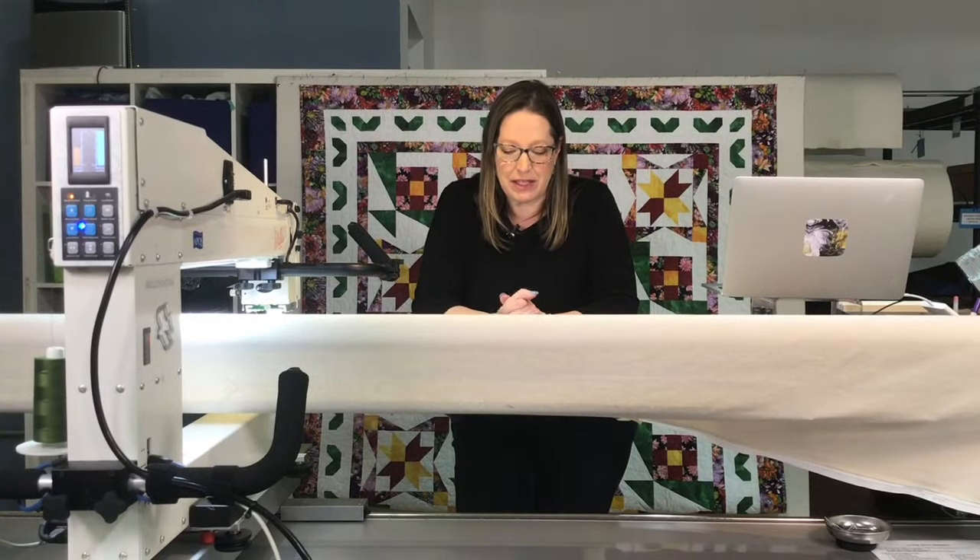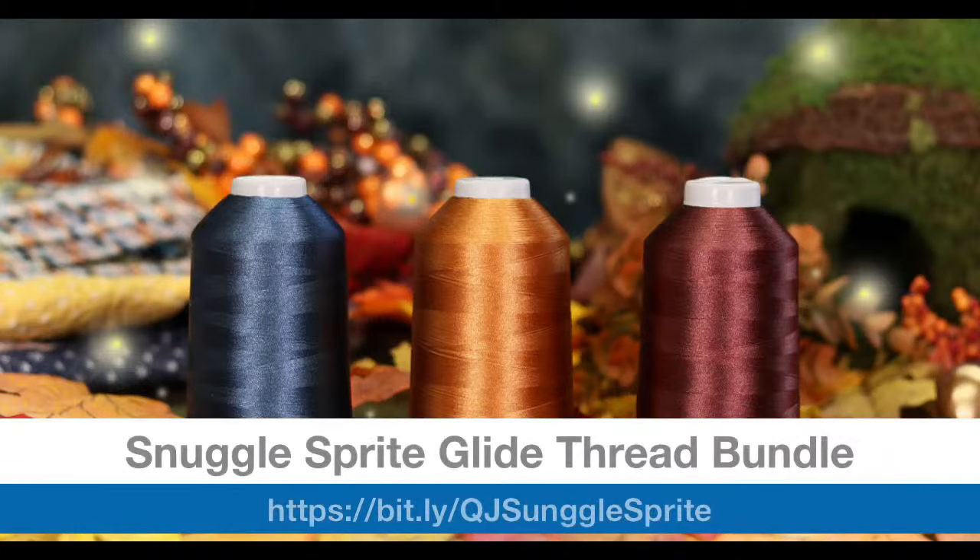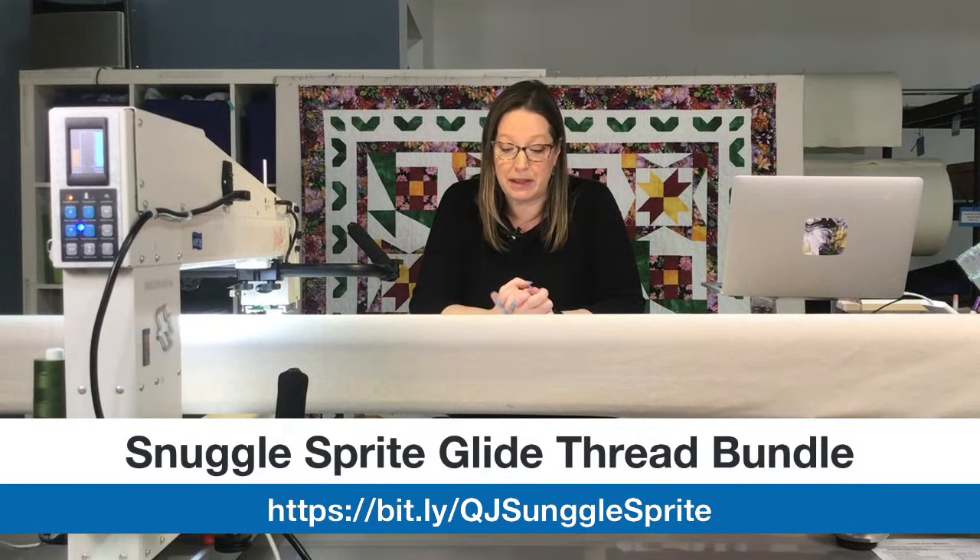Every month we have a release of our thread bundle, and the November thread bundle is going to be our Snuggle Sprite. This three-pack is Arabian, Sangria, and Space — all Glide thread. You can get the thread bundle either in the king cone or in the 1,000-meter mini cone. That's our curated bundle for this month, and it'll only be available in November, so check it out.